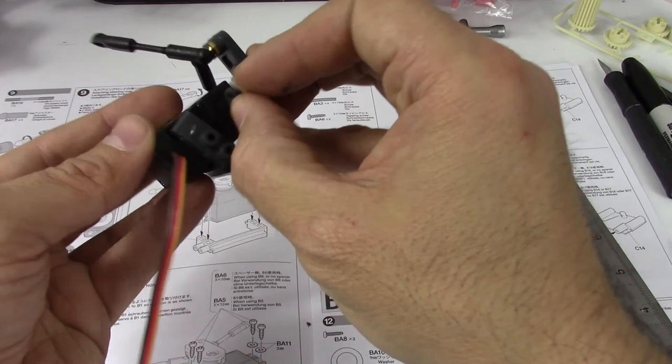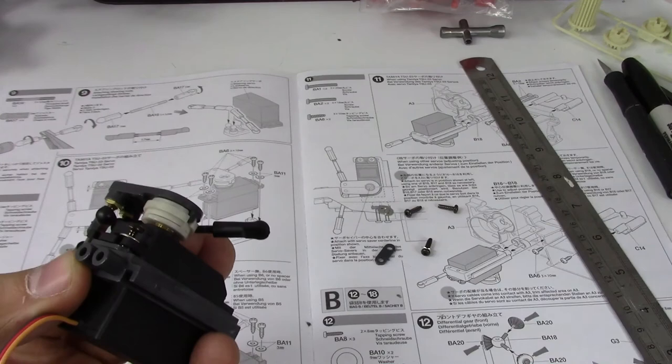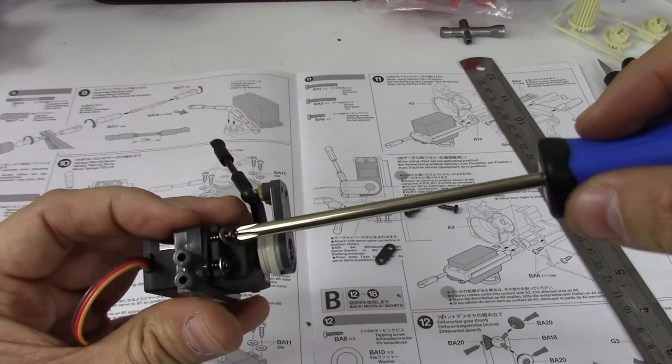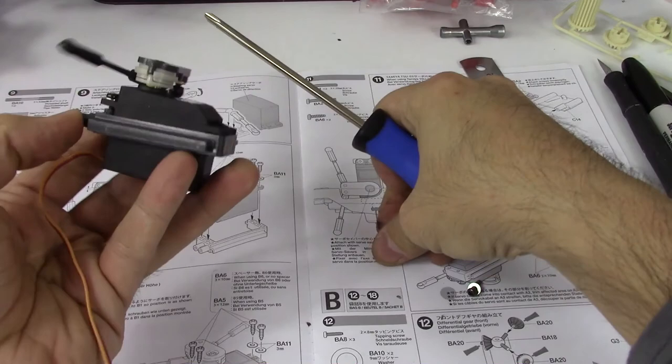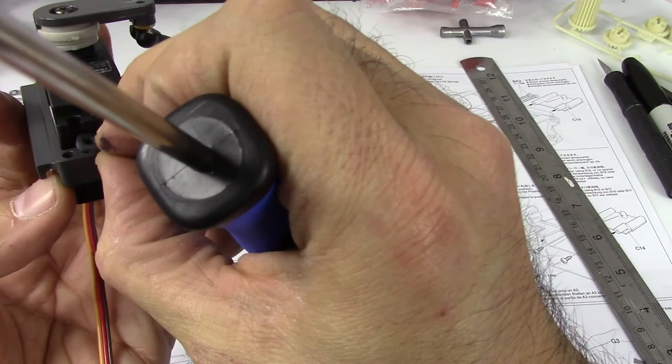So we're just going to put that in there and get our PH2 screwdriver, and we're just going to start the screws — we're not going to screw them all the way down yet because I want to get them all going first. Make sure you use these washers because they are a load-bearing component of your car.